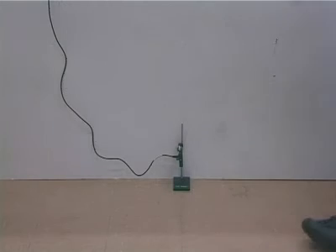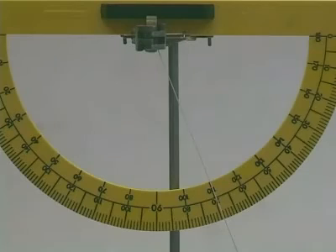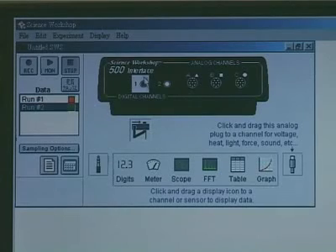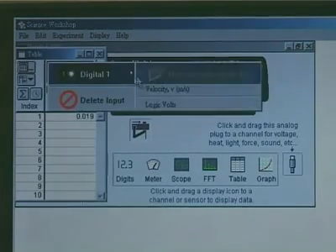Repeat the experiment with a larger angle. Compare the decrease in potential energy and the increase in kinetic energy. Hence, determine whether the total energy is conserved in the process.